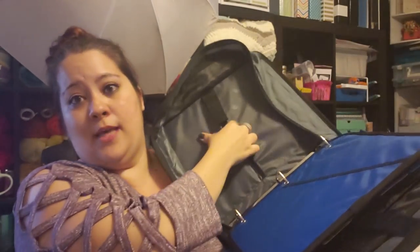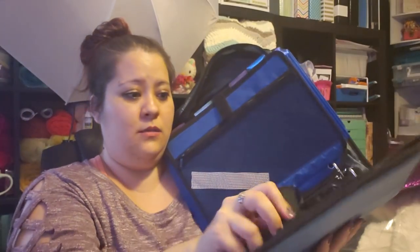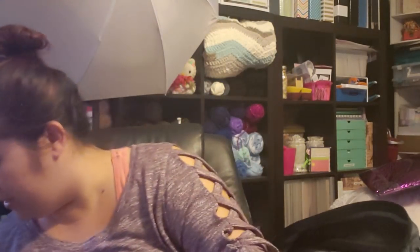You get a pocket on the side, a little file folder where you can put your pattern — you'd probably fit your fabric in there too. You get a strap so you can hold it like a suitcase, and then another folder type thing. I use this section for any other patterns I may have. I put my chart right in here so I don't lose it — I'm the type of person who will put something in a safe spot and then can't remember where that safe spot is.